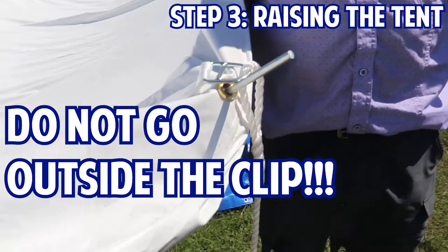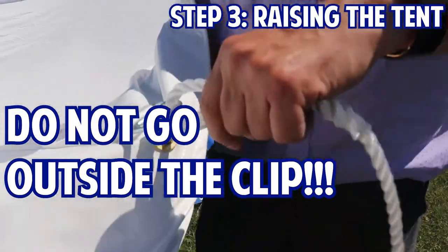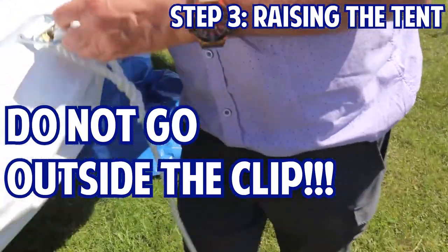If you're out setting tents up this summer, if the grommet is positioned like this, the grommet will rip out. It has to be through there properly.